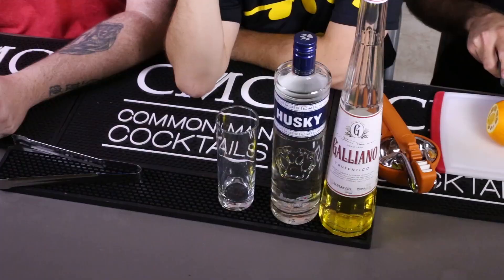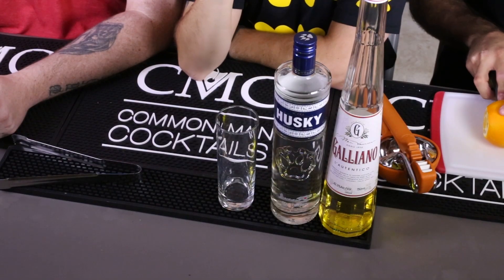Who doesn't love a Harvey Wallbanger? Most people that haven't had Harvey Wallbangers probably wouldn't like them. Think of a screwdriver with a twist — a little Galliano on top. It's that one bottle that everybody sees but has no idea what the hell it's for.